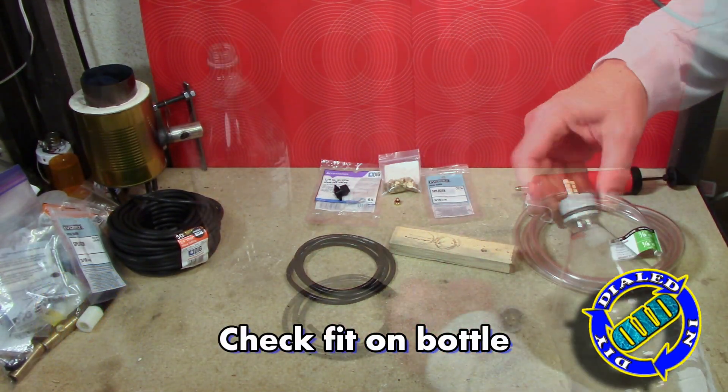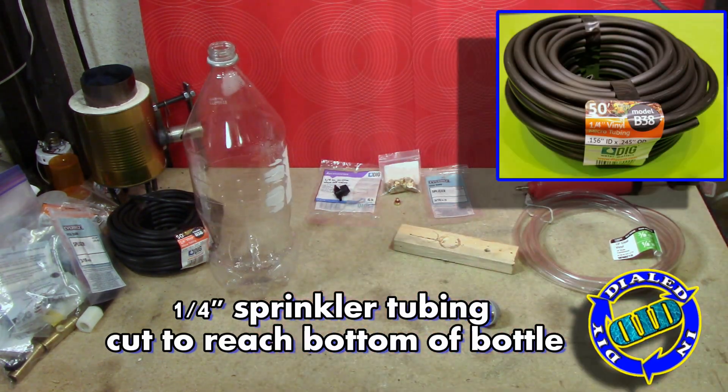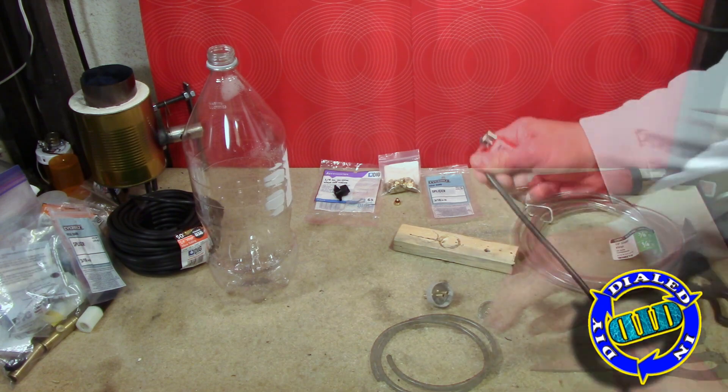Most of the tubing that I will be using in this project build is the quarter-inch vinyl tubing that's used for drip irrigation systems. You can find it pretty inexpensive at most hardware stores.